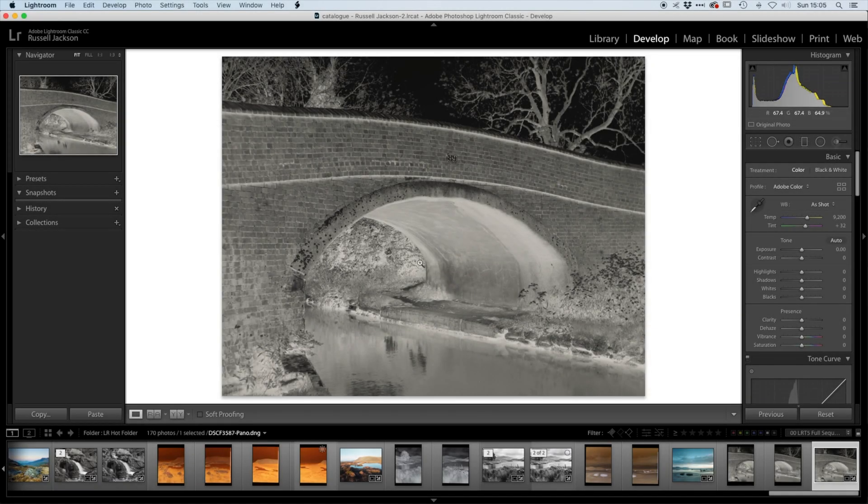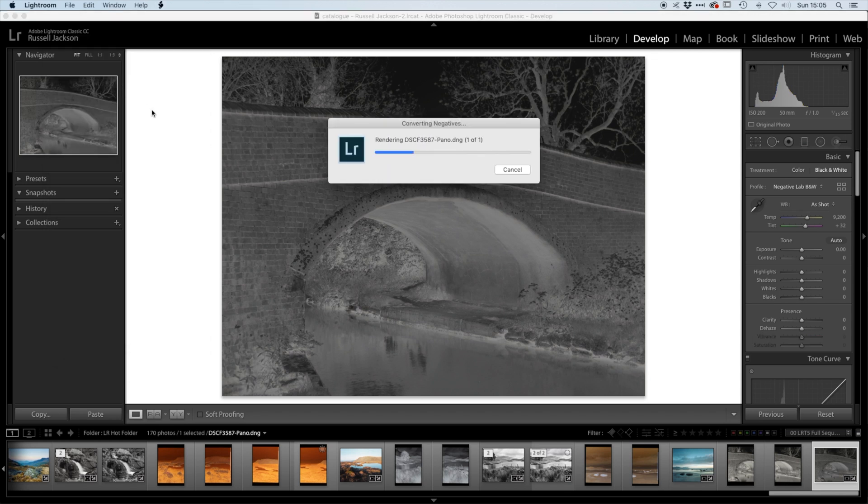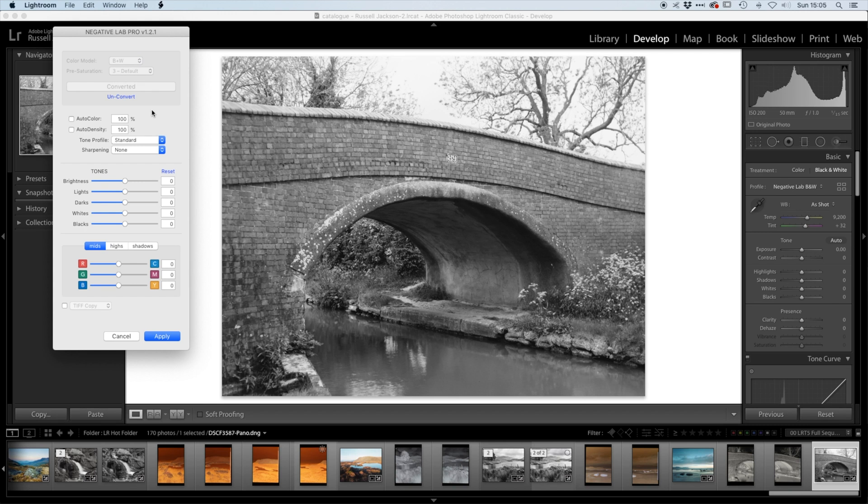We've got the image scanned into Lightroom now, so let's have a look and see what we've got. Here's the negative in Lightroom. The first thing we need to do is to reverse the image — I'm going to use Negative Lab Pro for this. I know it's just a black and white photo, but Negative Lab Pro will reverse that pretty quickly. I'll set this to black and white, convert negative, and it shouldn't take too long. I did scan this in two parts and then merged it together as a panorama. I have got another video that discusses how I scan these negatives in much more detail, so I'll stick a link for you to check that out.